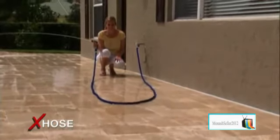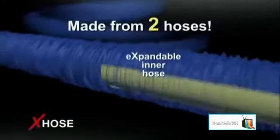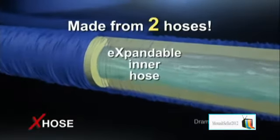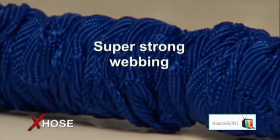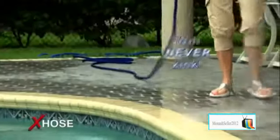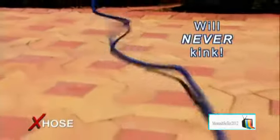Until it contracts back to a compact size that stores quickly and easily. Unbelievable. The X-Hose is built strong to last long — it's actually made from two separate hoses: a tough expandable inner hose and a folded outer hose made from durable, super-strong webbing. With the X-Hose you could never be stopped by kinks again, because its patent-pending design makes kinking virtually impossible.